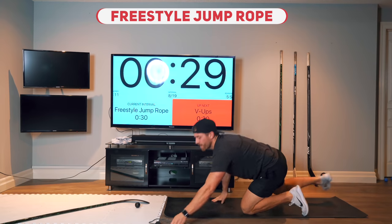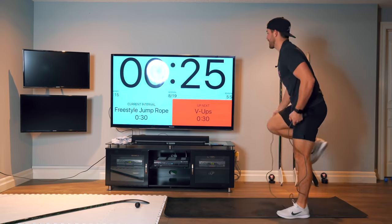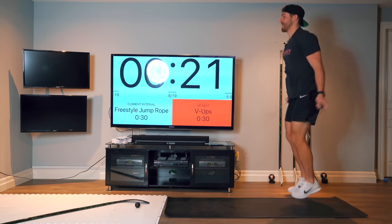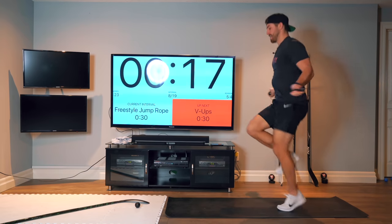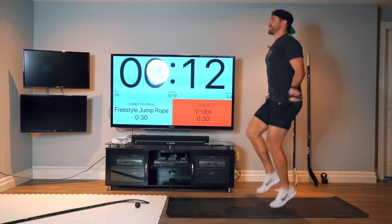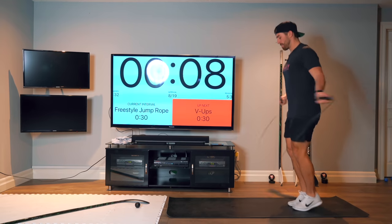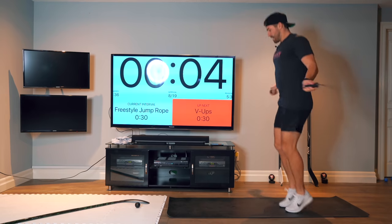Okay, so freestyle — do whatever you want. You can do high knees, you can alternate, you can do speed. Whatever you want. Challenge yourself here. Do some speed. If you screw up, just keep going.